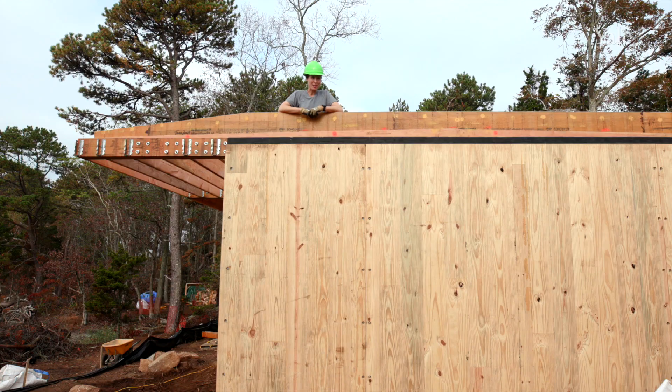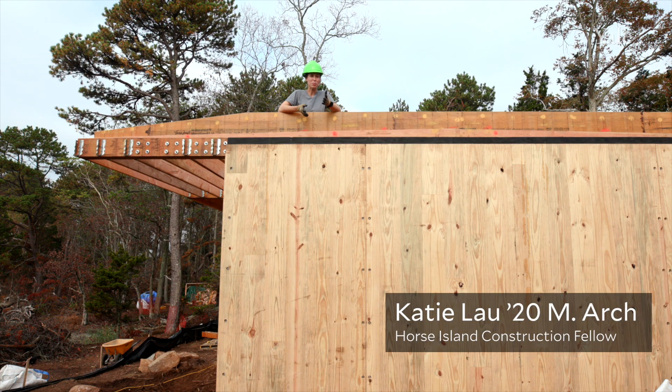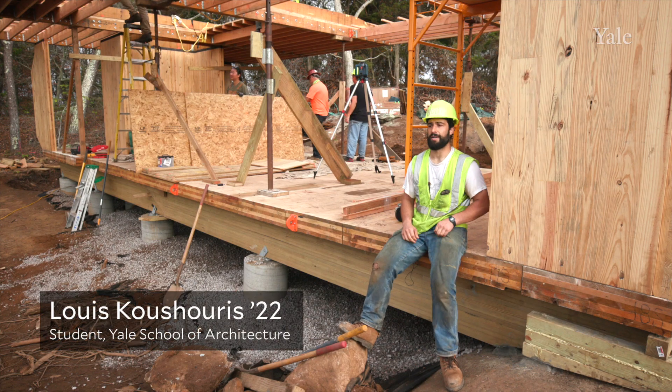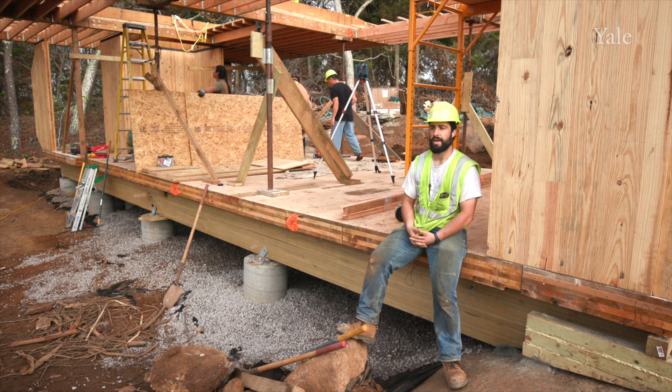It was sort of a crazy time to graduate, so it worked out really well to have this unique but temporary project to work on. The seminar started as the Regenerative Building Seminar as a spring course last semester, turned into a design phase, and then ultimately now into the construction phase of the Yale Peabody Coastal Research Center.